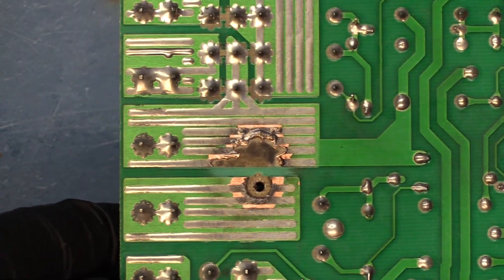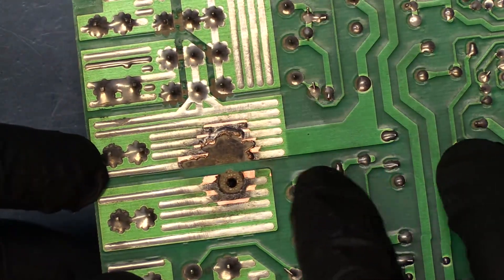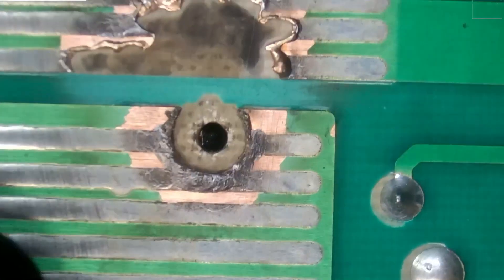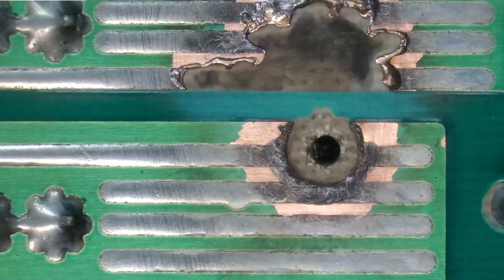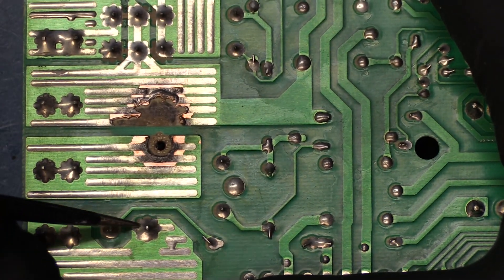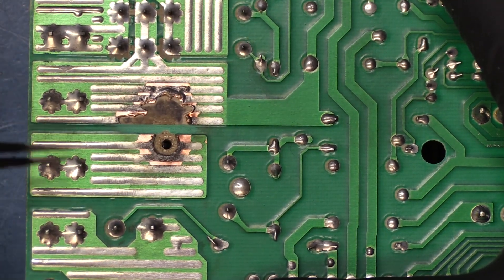Now let's take a look over here — we have our relay, this big one over here. If we take a real close look, it looks like that trace is actually missing completely; I don't even see the leg going through. So what this means is most likely we're going to need to replace that relay. The relay legs are over here, here, this joint, this joint, and this one here which seems to be completely blown off.